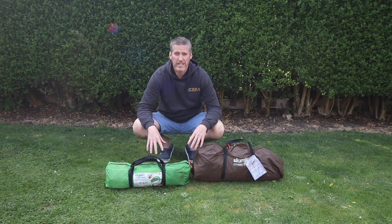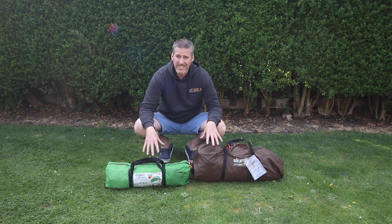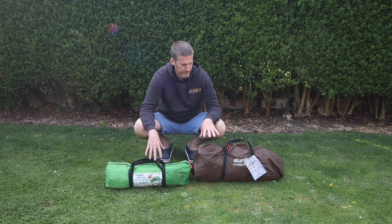Straight away you'll notice the size difference between these two tents. The Slummit Inca 1 is obviously smaller at two and a half kilos or 5.6 pounds, and the Cub 2 is 3.9 kilos or eight and a half pounds in weight. Now the size difference does not put me off with the Cub 2, given the size of the adventure bikes that we tend to ride nowadays, especially the larger cylinder bikes.